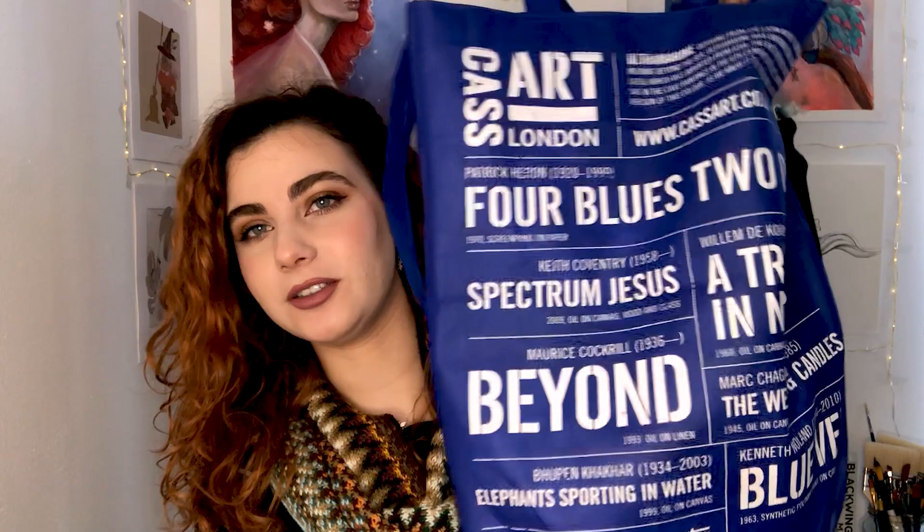Hey guys, welcome back to my channel. My name is Ines, I'm an artist and illustrator. For today's video I thought I would show you a few art supplies that I've bought recently — some refills and also a few new products that I really want to try. I have this bag full of things and more things around here. I bought these products from two different stores.